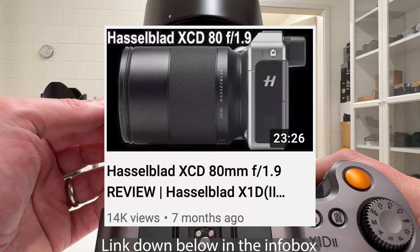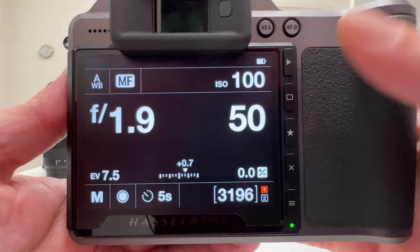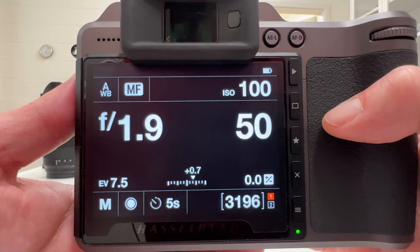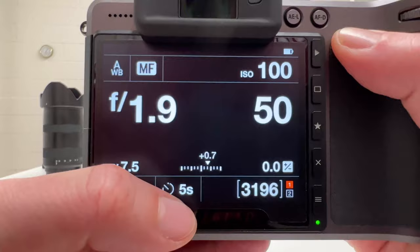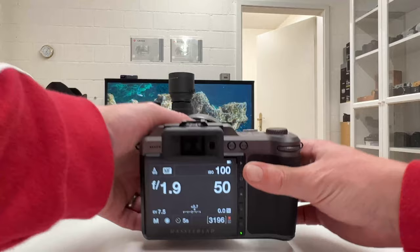Looking at the settings here, I will go for the widest open aperture of f1.9. I will go for an exposure time of 1/50 seconds, as in my other two videos where we looked into electronic and mechanical shutter. ISO 100 doesn't play any role, but I want to go for a self timer so I have some time to actually focus on the slow motion on the smartphone I'm using before the shutter opens and closes. And that's the setup we are going to use.